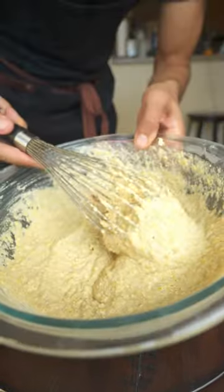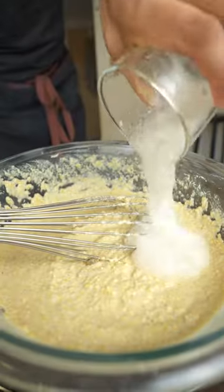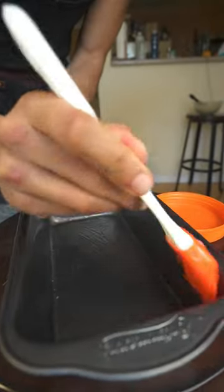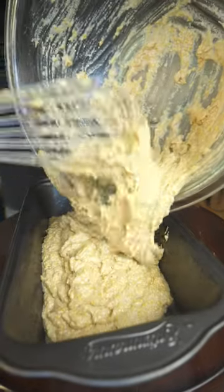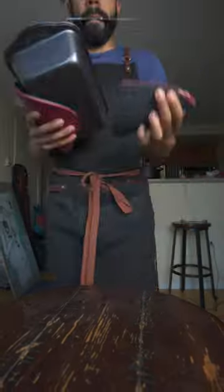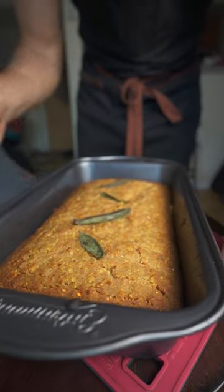Whisked it together — almost forgot the coconut oil, you need a little fat in there for some extra flavor. Grease up your baking dish and pour in your batter. If you want to make it fancy, I'm going to throw some sage leaves on top — hopefully they don't burn.